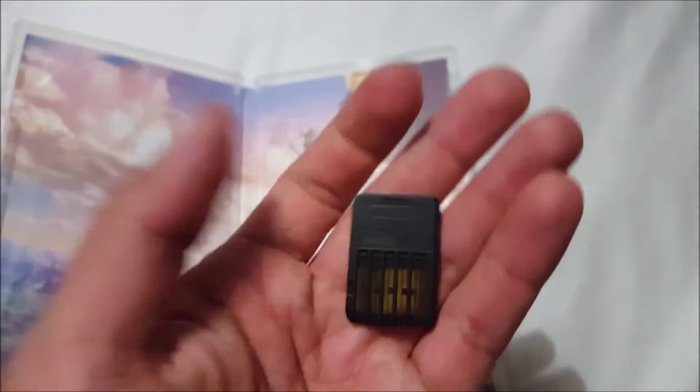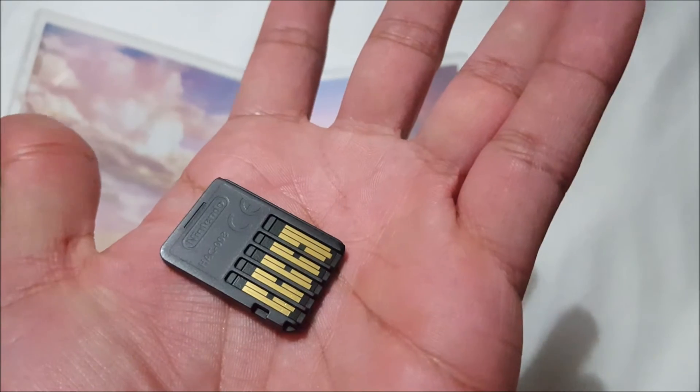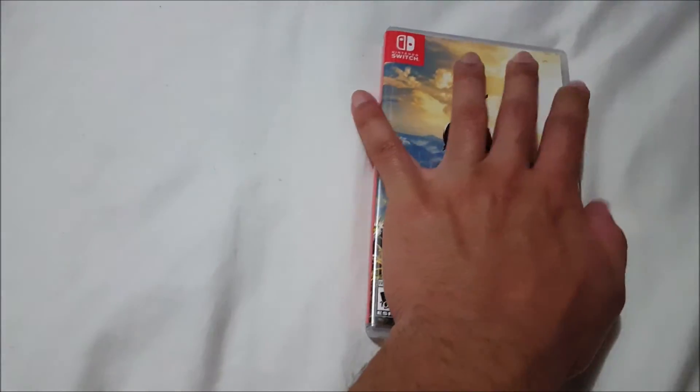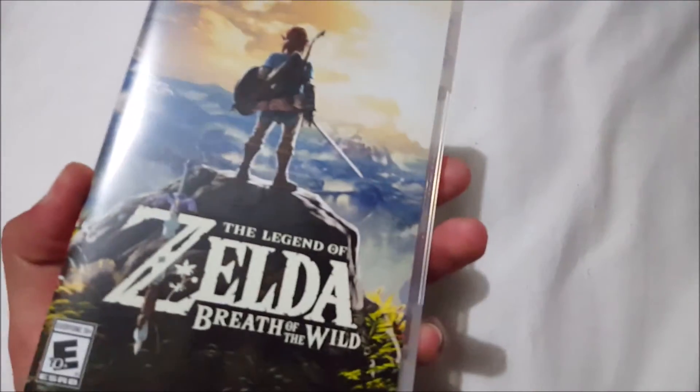It's the size of — honestly I think it's smaller than a Nintendo 3DS game, which is crazy. Look how that looks in the back, pretty unique. It's crazy that this is what a game for a home console — or a hybrid, a home console slash handheld — looks like. The case reminds me of a PSP UMD case, you guys remember those? It kind of reminds me of that, probably not exactly the same size, but that's what it reminds me of.